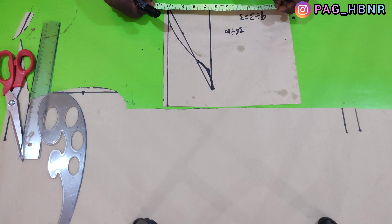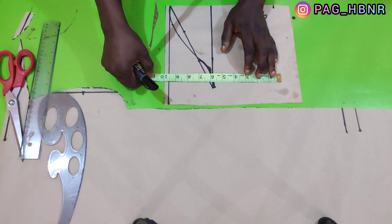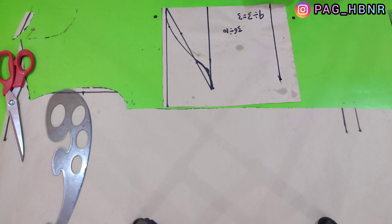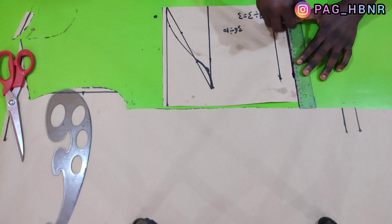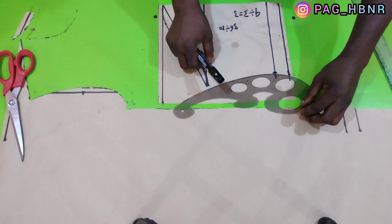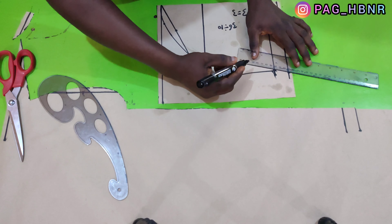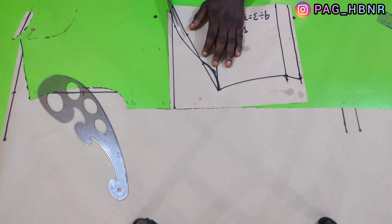The measurement comes out to 9.5 inches, and I'll mark 9.5 inches here as well, then connect it together. I'm going to add an extra half inch for seam allowance if I'm going to fold the hem, but if I'm going to attach an elastic band, I'll leave it without seam allowance. My sleeve opening I'm making 7 inches. After that, I'm going to connect it to the sleeve cap height line and cut out the sleeve pattern.